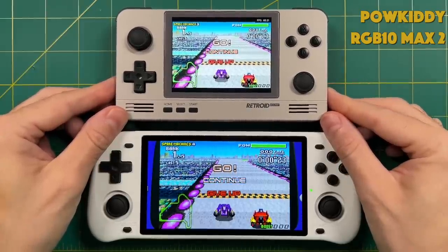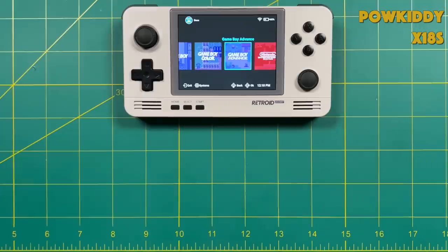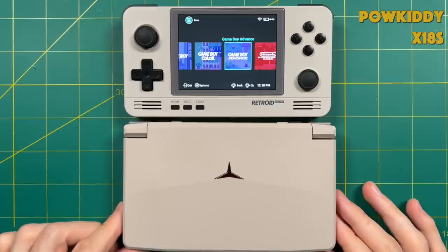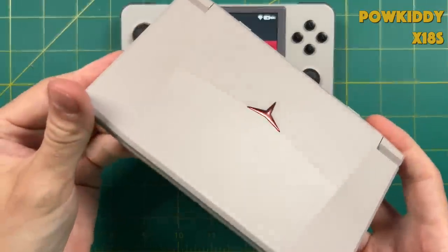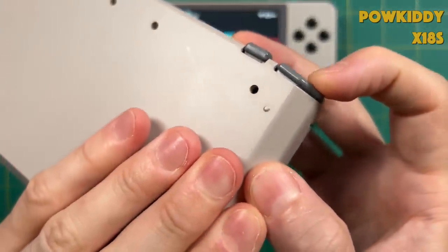Comparing the Powkiddy Max 2, the color saturation is much more vibrant — to the point where it's a little bit oversaturated, but personally I like that. Another next-gen device that recently came out is the Powkiddy X18S, which is a clamshell device. Despite being more powerful and costing $170, this device is inferior to the 2 Plus in several key ways.